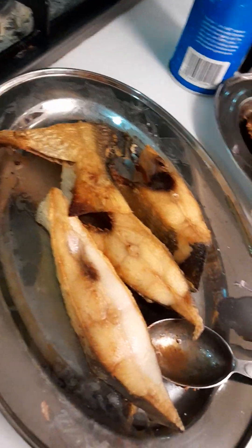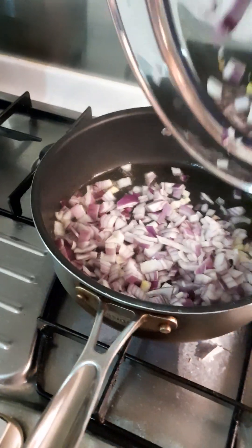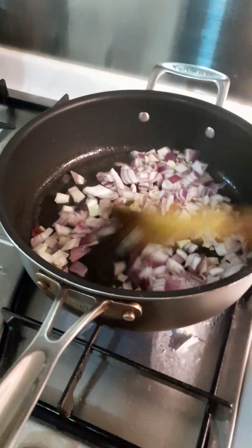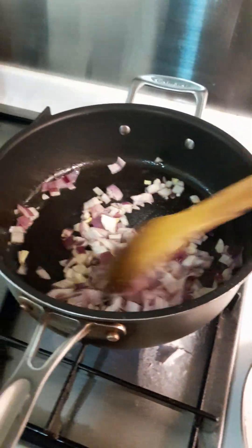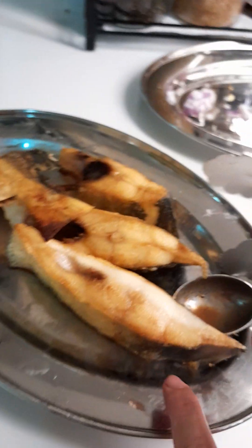I already preheated my pan. When it's bubbling already, we need to put the onion in. Look at the pan — the onion is browning. Then we add the natural masala curry paste, and lastly the fish.